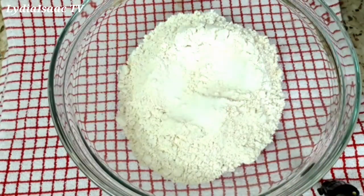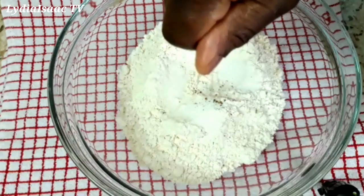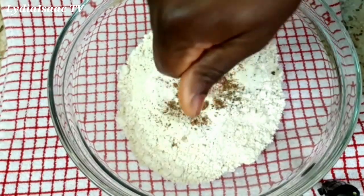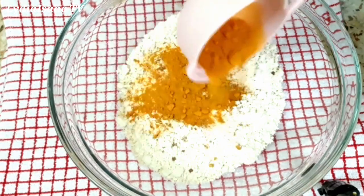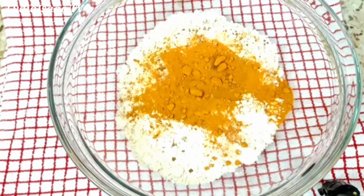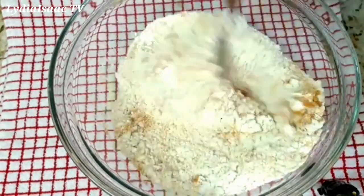I'll start by putting in the sugar, the beef stock powder, turmeric powder, and also a pinch of salt into the bowl, and I will go ahead and mix it up properly.